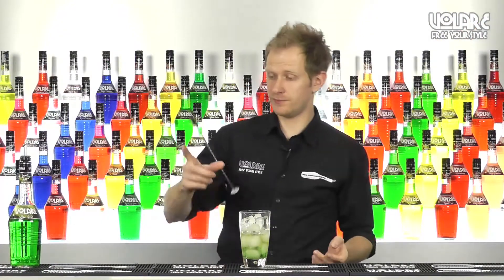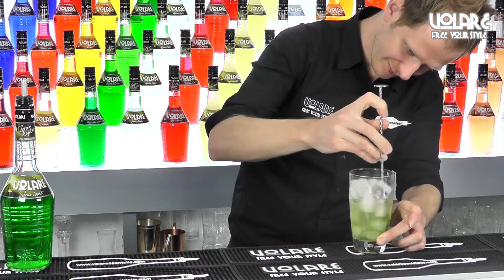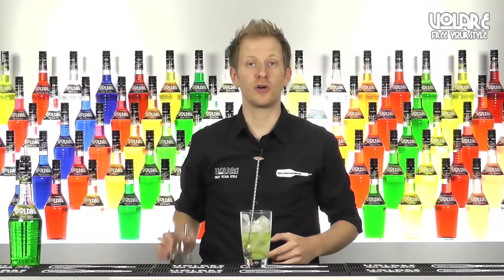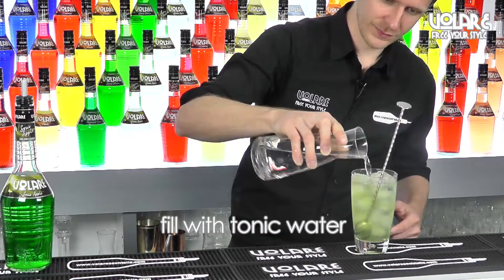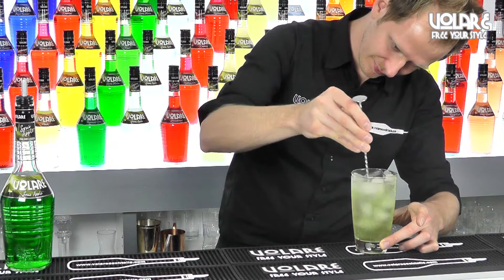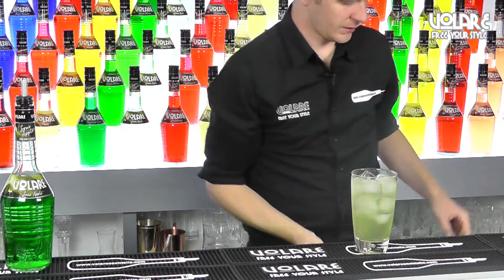I'm going to give it a nice stir, then top it up with some tonic water, followed by a gentle stir again. And to garnish, we're going to use an apple fan.